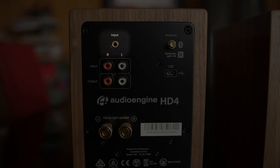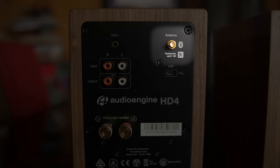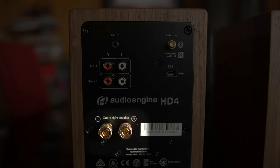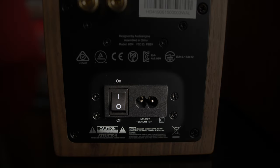We have a 3.5mm input, stereo RCA input, and a variable RCA output for a subwoofer connection. There is an aptX HD Bluetooth antenna, USB input, output to the right speaker, and at the bottom we have the power port and power switch.